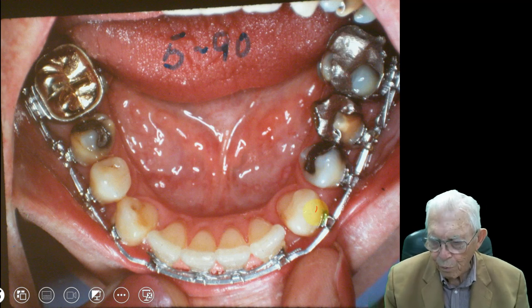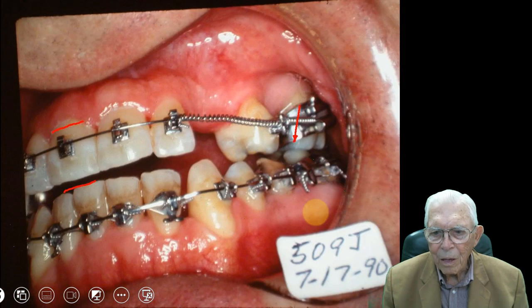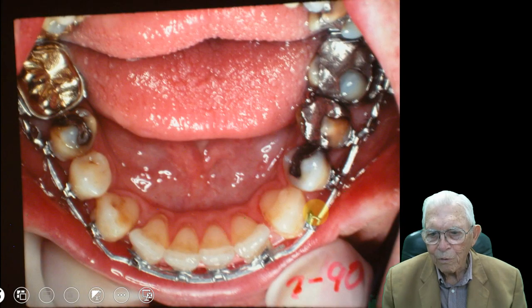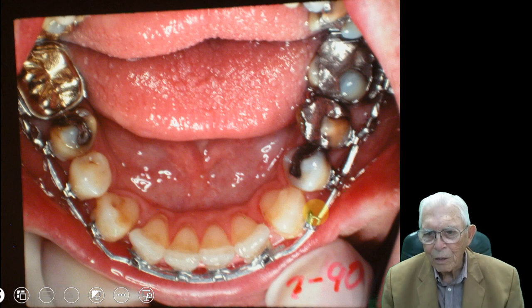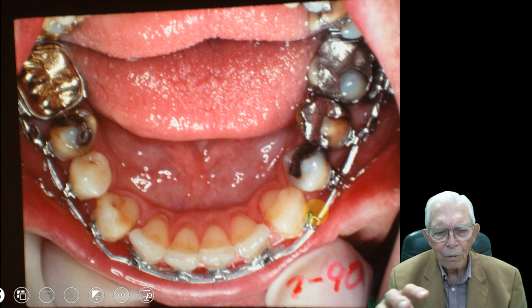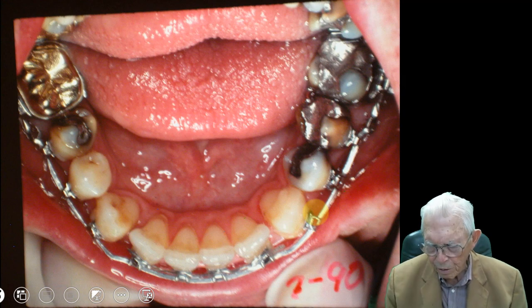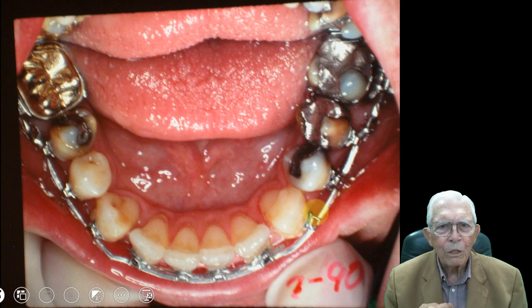We've got to rotate these teeth — they're rotating. We get him leveled out. I'm going pretty fast here, but you can go back and look at it and see how you do it. When you see something done, you know that you can do it. If you were given a case like that and had never seen anything done like it, you'd be afraid to even start it. But you can do this complicated stuff.